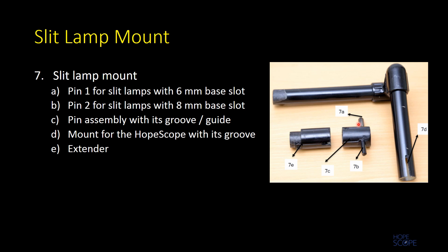The slit lamp mount has a pin assembly with two pins meant for the slots at the base of the slit lamp, which is usually used for the focusing rod. Pin one has a diameter of six millimeters whereas the second pin has a diameter of eight millimeters, as most slit lamps have either a six millimeter or eight millimeter diameter slot for their respective focusing rods.